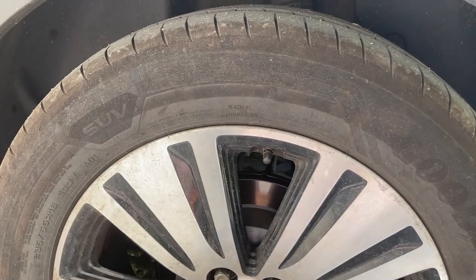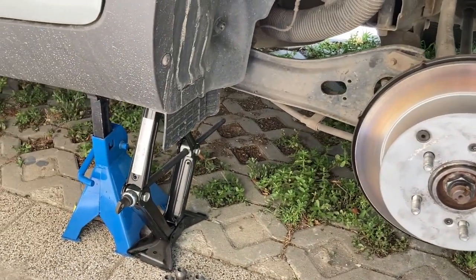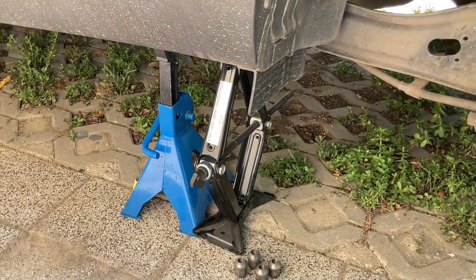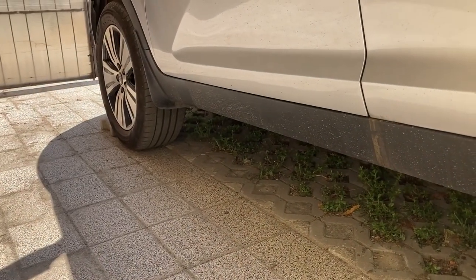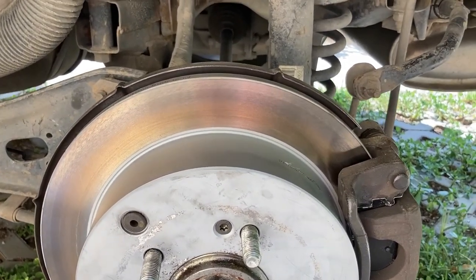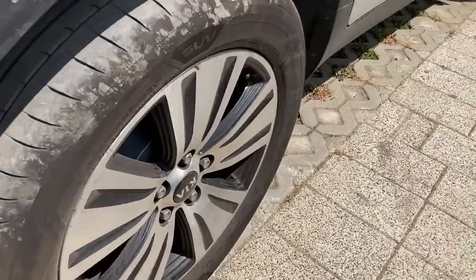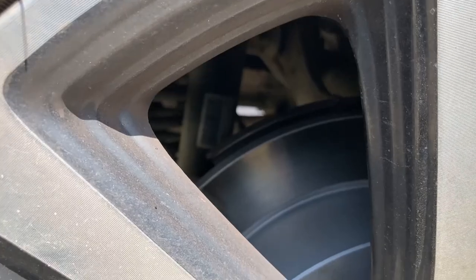Now obviously you already know what the culprit is from the video description, but at the time of filming I did not. So stick around, because this is probably going to end up being a very interesting video. We begin with the safety stuff first. On the rear left wheel we have both the jack and a jack stand, and at the front I've chocked the wheels because obviously the handbrake is going to be off. Immediately looking at the color of the disc, you can see at the bottom there's some discoloration from the overheating. On the right-hand side, which doesn't have any problem, the color of the rotor is gray and uniform.